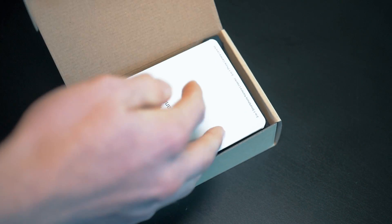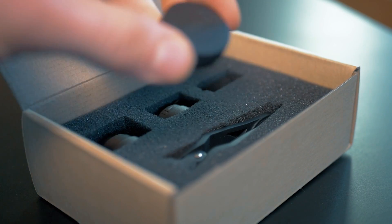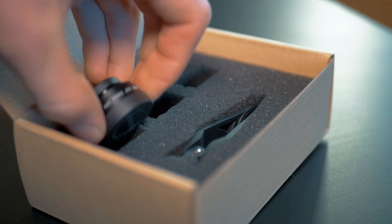Now what sets these lenses apart from the competition is the size. These lenses are very small and very lightweight, but this doesn't mean that they sacrifice quality.